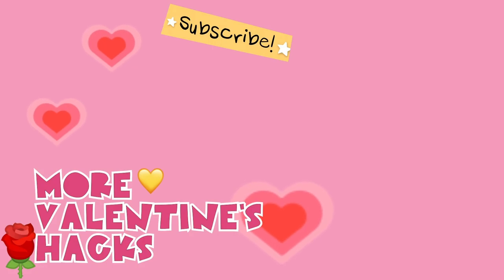Bonus hack: hit the subscribe button. That's it, so easy. And now you get super cool DIYs every Friday.